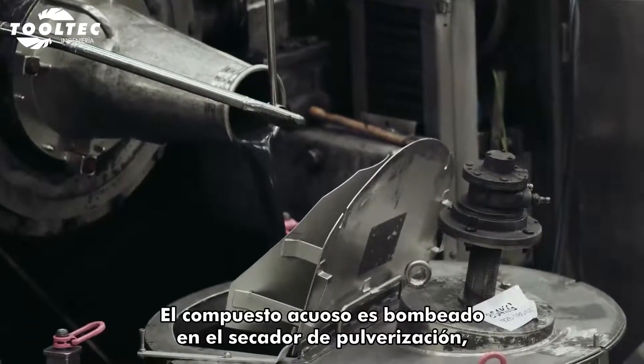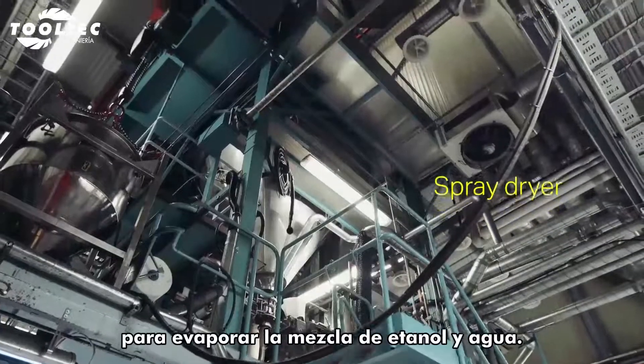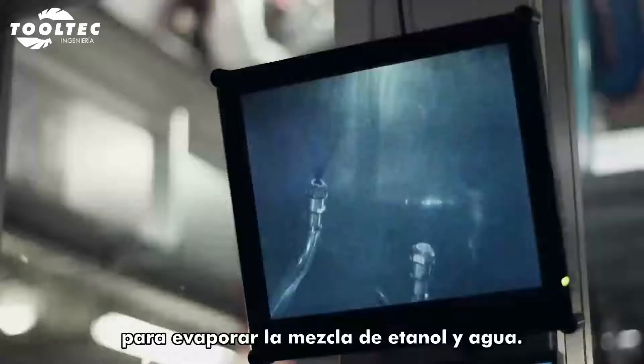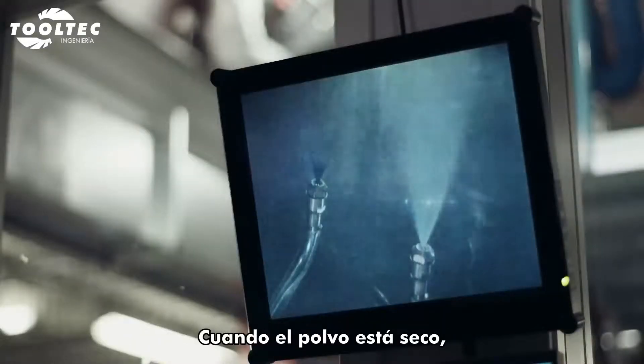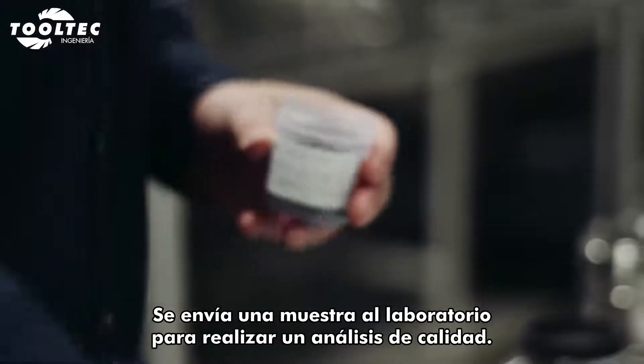The slurry is pumped into a spray dryer, where hot nitrogen gas is sprayed to evaporate the ethanol and water mixture. When the powder is dry, it consists of spherical granules of identical sizes. A sample is sent to the lab for quality check.